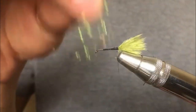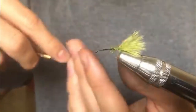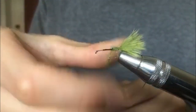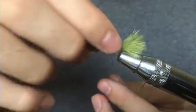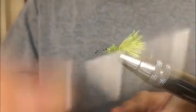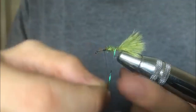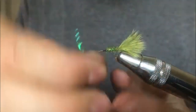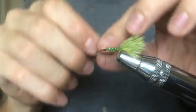Next, tie in some dubbing. I prefer olive ice dubbing because it's a little more buggy and it's got that flash to it that fish really like, especially in darker water. Tie it in nice and thin because damselflies are very skinny bugs. Tie it in just past halfway on the hook shank, leaving room for the legs and the head. Ice dub just makes this fly look great — sparse and buggy. Then wrap in the green flash to make the ribbing. Make the wraps nice and tight, but not too tight with flash or it'll snap. Clip off the excess after tying it in.